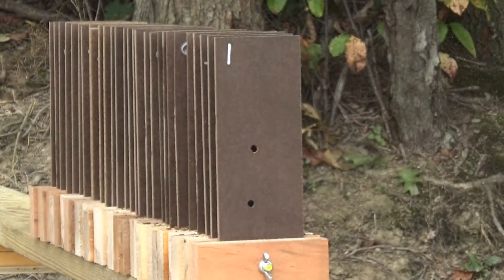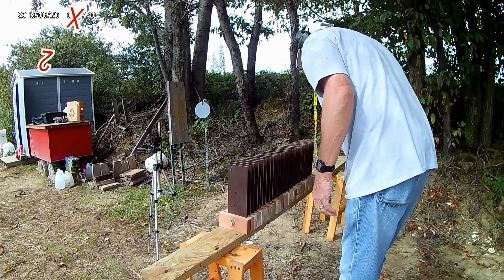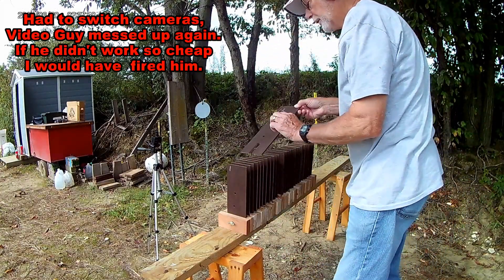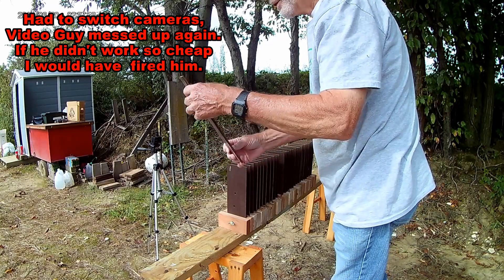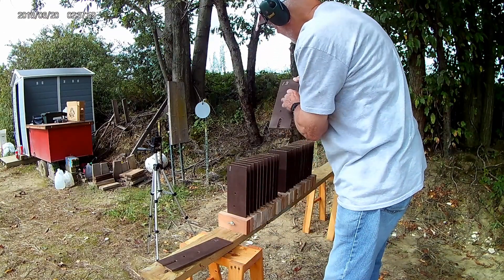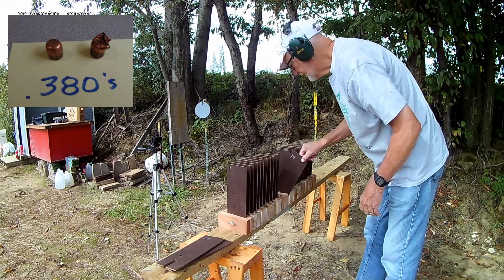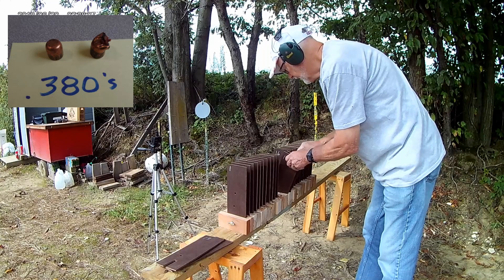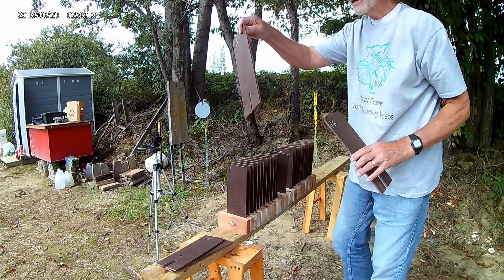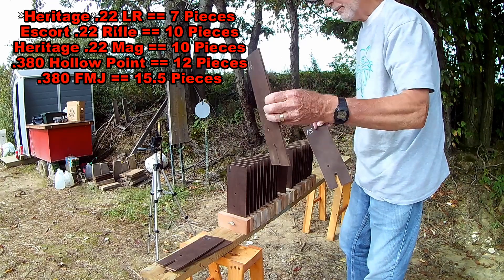Let's see what those look like. The critical defense round, which is the top one here, stopped on number 12 and just put a little mark in 13. The full metal jacket went through 15 and put a dent about halfway through number 16.